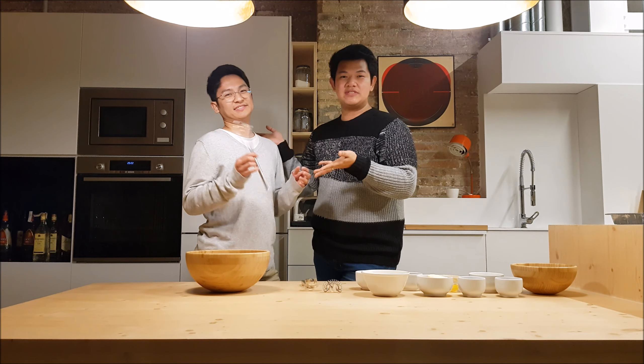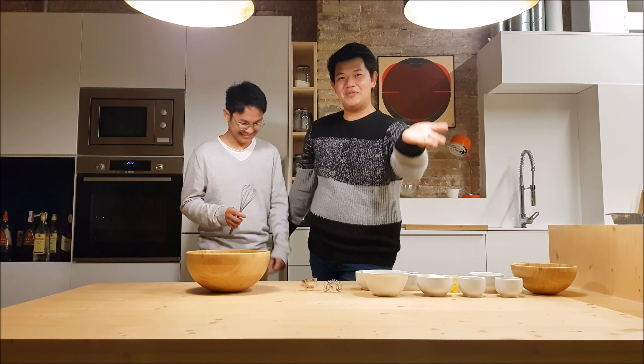Nicolai has not been in the Philippines for 12 years now. He's been here in Spain for such a long time, and this dish is only available in the Philippines.